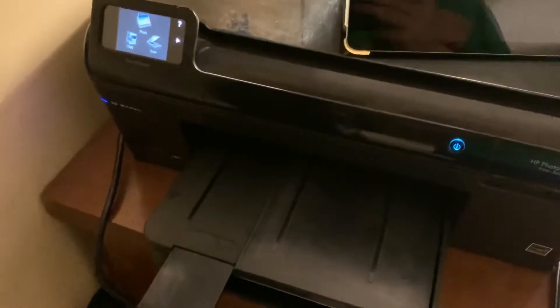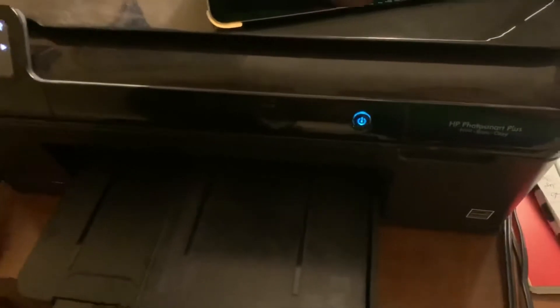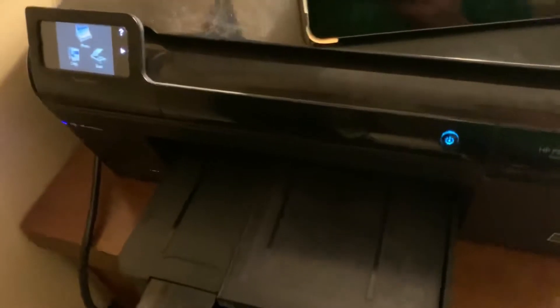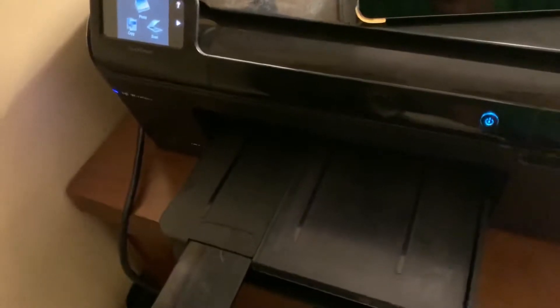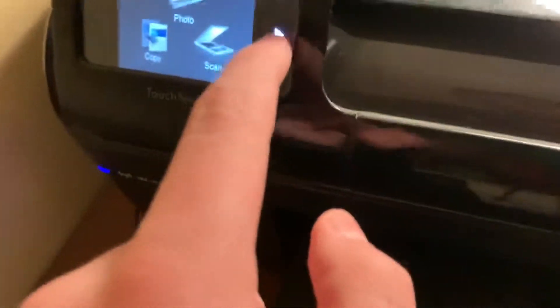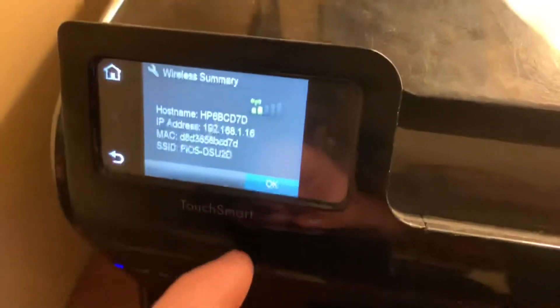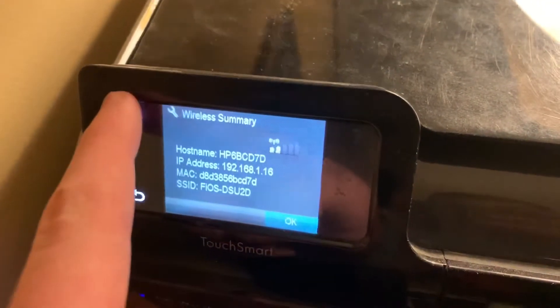Hey guys, today I'm going to show you how to print from your phone on an HP printer that is not compatible with Apple AirPrint. Say you have a printer from around 2011, right before AirPrint, but it still has networking capabilities. Basically, if your printer can go online like mine can, you can see all this here, so if it can do that, then you can do this.